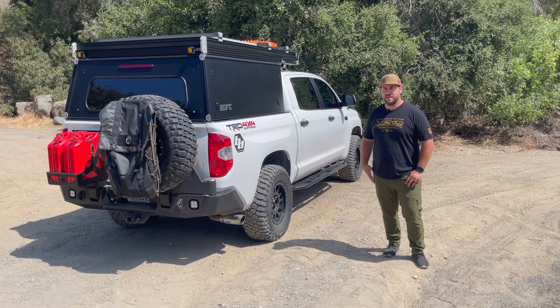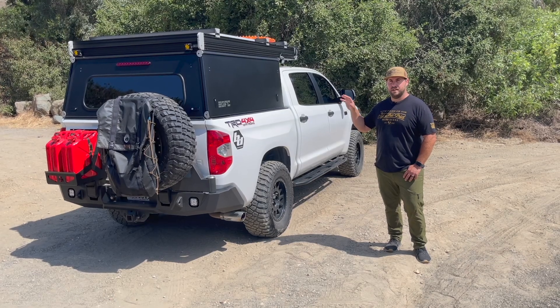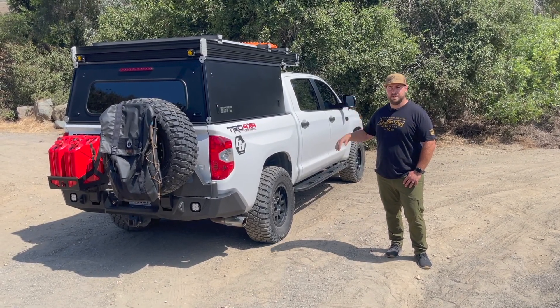It's mounted on my 2015 Toyota Tundra, so I'm going to show you guys around the exterior of it, the inside of the bed of the truck, and then we'll pop the tent up and I'll show you what's going on there.